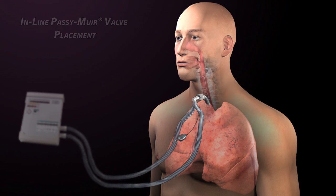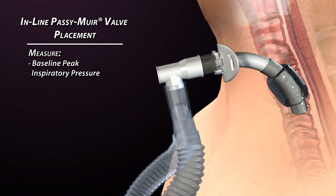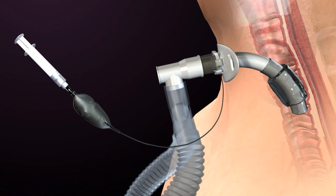For in-line Passy-Muir valve placement, the cuff must be completely deflated to allow airflow through the upper airway on exhalation. Studies have shown that adequate ventilation can still be achieved with the tracheostomy tube cuff deflated. Before cuff deflation, baseline peak inspiratory pressures and exhaled volumes should be noted. Once the cuff is completely deflated, volumes and pressures are reassessed for any changes.